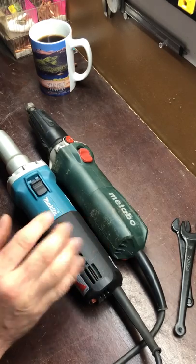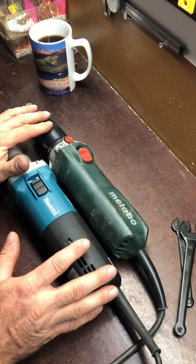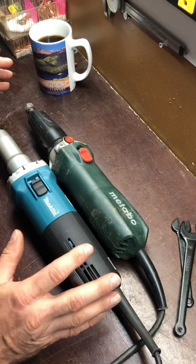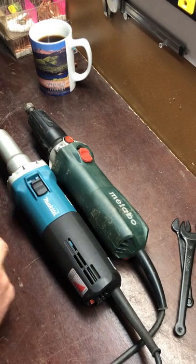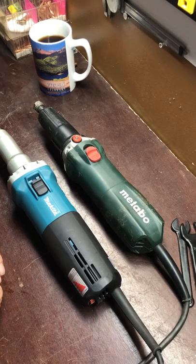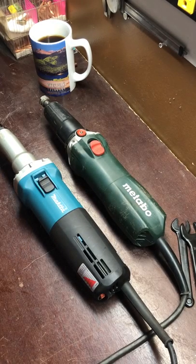I wanted to talk about the Makita and do a comparison. I actually did a couple videos on this, first just the Makita, then got to thinking about the Metabo and comparing the nut and collet. I figured I needed to start at square one and get them side by side so you can check them out. They're within a half a pound of each other — no real difference in weight. There's $500 worth of die grinders right there.